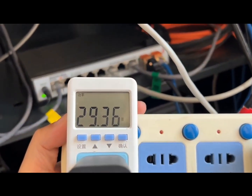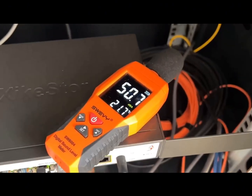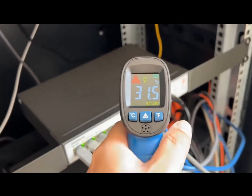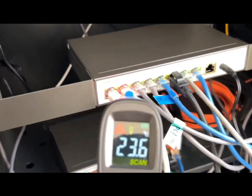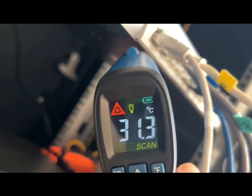Now let's plug in all eight RJ45 ports and check power and noise again. Power draw jumps to around 29 watts, so it's totally fine even with all 10 gigabit ports fully loaded. Noise goes up a little to about 50 decibels. We also checked the temperature: the top of the case is about 32°C, and unlike some switches that get hot at the bottom, this one has almost the same temperature on both sides — pretty well-balanced cooling.